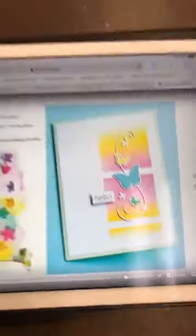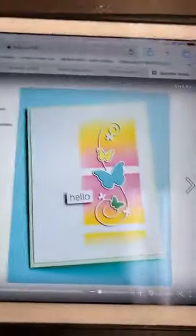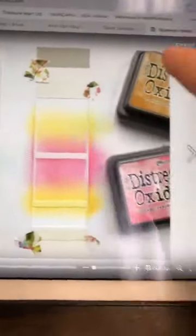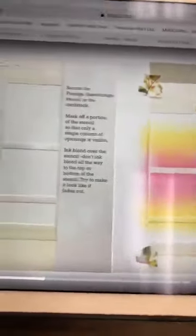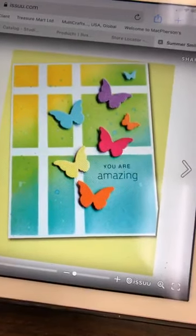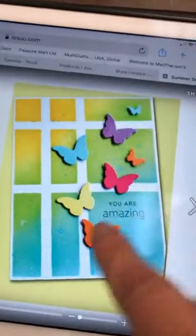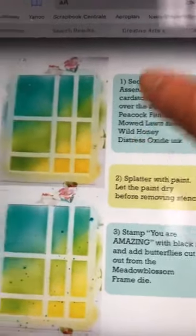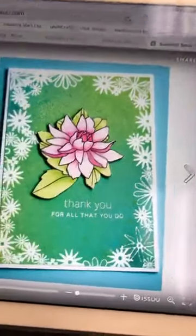Then we have this one. This one is done with that stencil, and then the beautiful butterfly here with the butterfly die. And they arrive at that beautiful card. What they do is show you what they've done and the oxide colors they used. So it's a whole project kit in one. Next, you have the instructions for this card — again with the same stencil. Then you use all the little butterflies from here to place there. They show you again the colors they used and in what order.